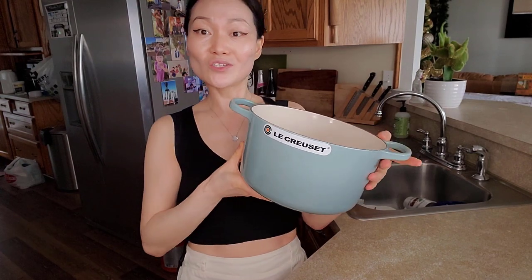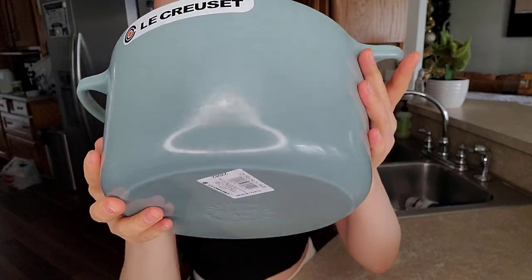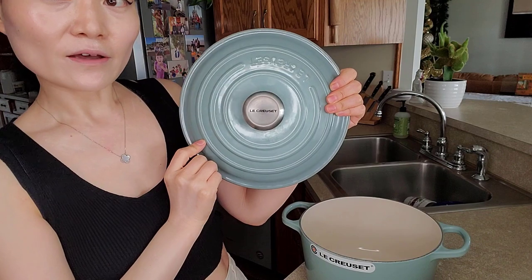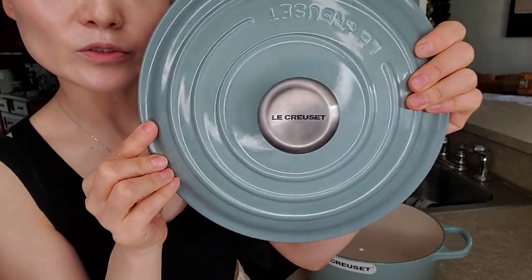Le Creuset just came out with this sea salt color and it's super pretty. It's darker at the bottom and slightly goes lighter up here. And with the cover, it's slightly darker on the edge and goes lighter towards the middle.